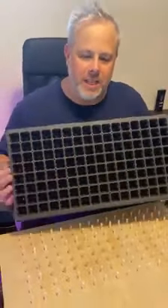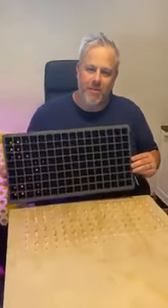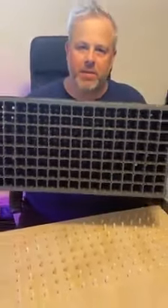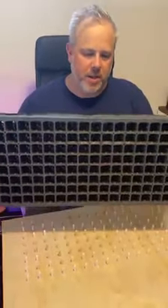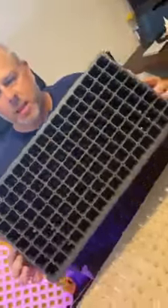Hi, Mike here with Vertical Roots, and this is the Plug Popper 1.0, our first attempt. We get our pre-made plugs from the US at a special mixture and binding unit, and commercial growing is all about cost per head of lettuce, so if we can keep our cost down then we make more money.